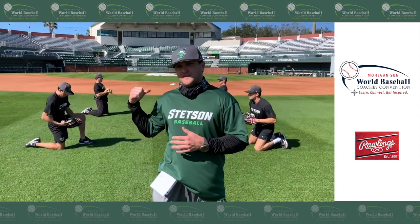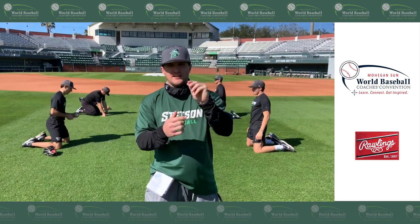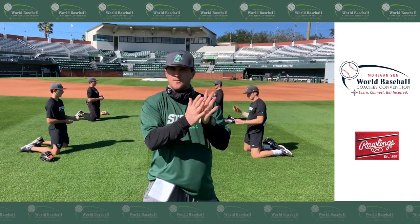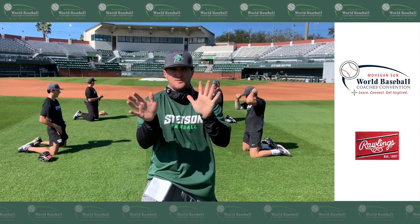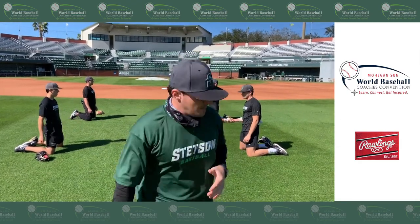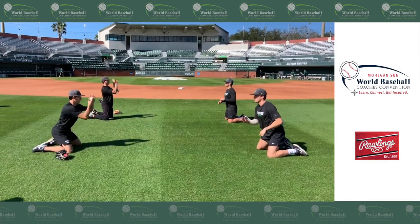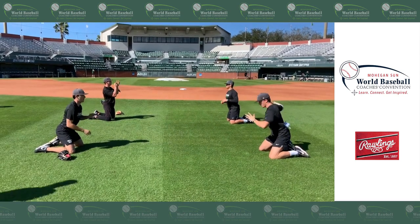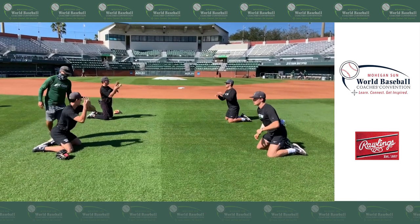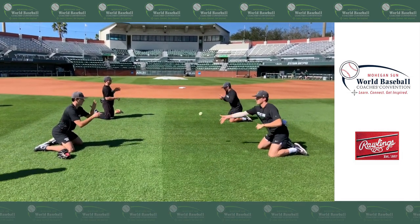The next drill we're going to work piggybacks off this — it's the redirection hands. When I catch and turn a double play, I do not want to catch the ball with my palm closed. My palm is open, my fingers are pulled back. I am redirecting the baseball from the glove into the hand. My hand is going to be at a three o'clock position and I'm going to keep my hands moving, piggybackng right off the volleyball feeds into the transfer, bringing it right through the chest. This works well turning the double play — we want to redirect the baseball to get it out quicker and more efficiently.